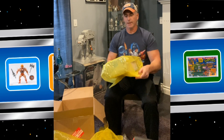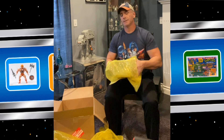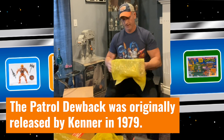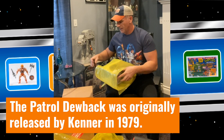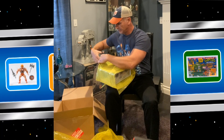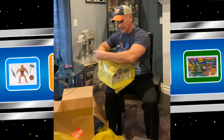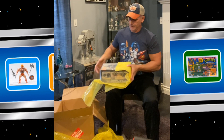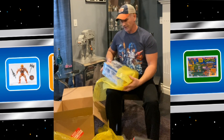This was a sealed collector's edition Dewback — a patrol Dewback that I received, purchased not too long ago, earlier this year. And I thought it was in such beautiful shape that I thought I would get it encased by CAS and grade it.